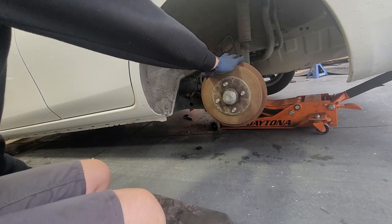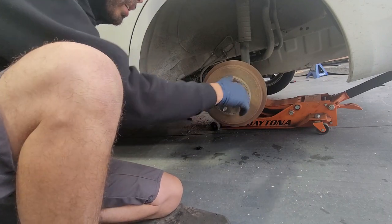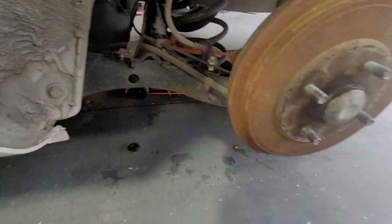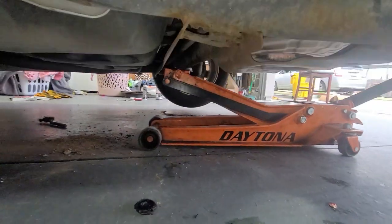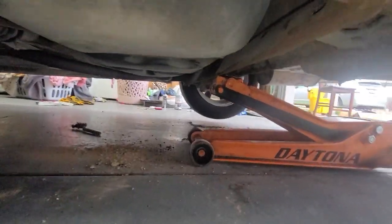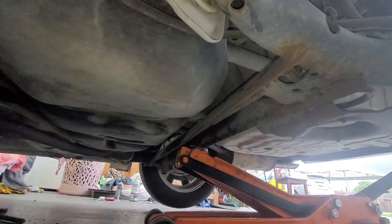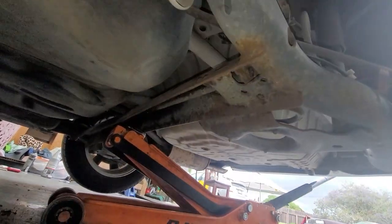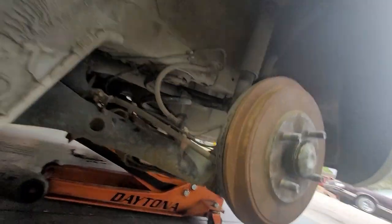Make sure your emergency brake is off. Here we have our lower subframe — I jacked it up from right there. Be careful that you don't get the fuel pump or the fuel tank, because this is the fuel tank. You're literally just going to lift up from this beam, or you can lift from this point here as well.